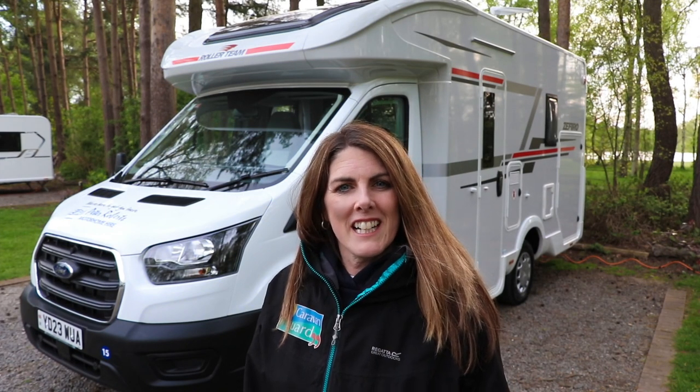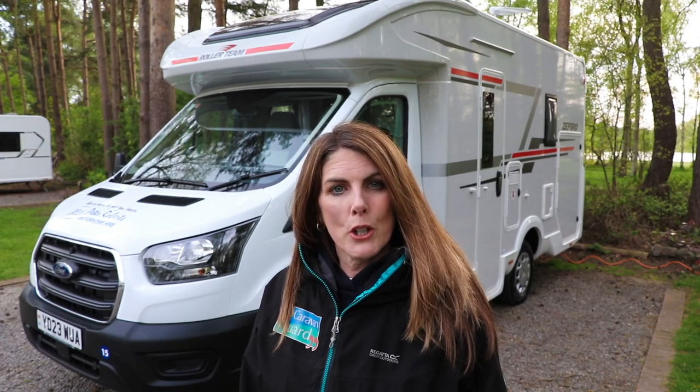Hi, I'm Liz from Caravan Guard Insurance. In this video we're going to show you how to level a motorhome.